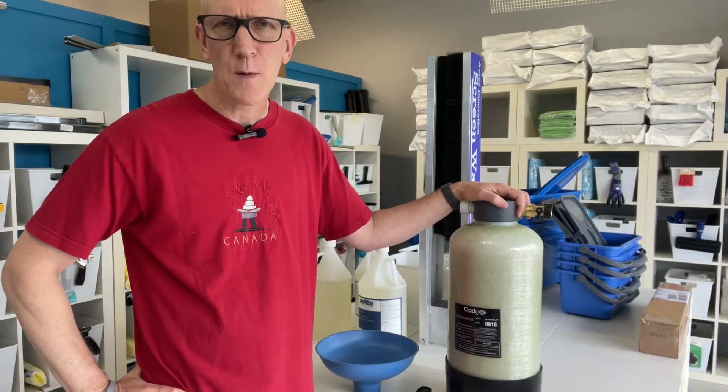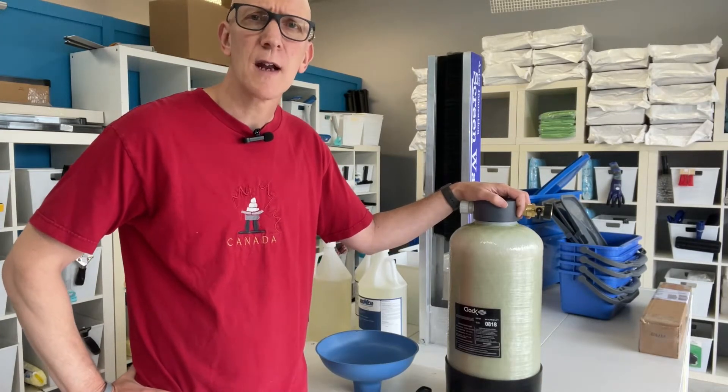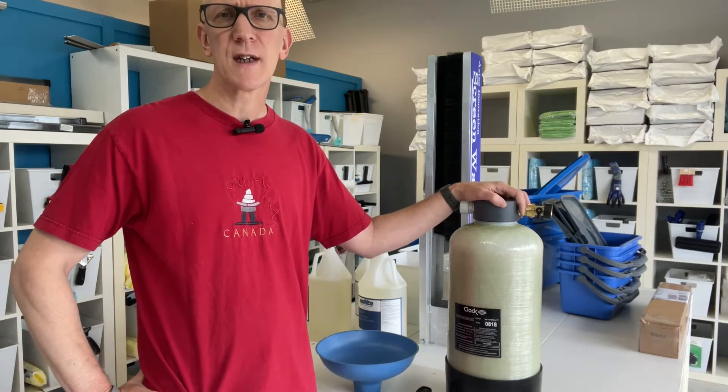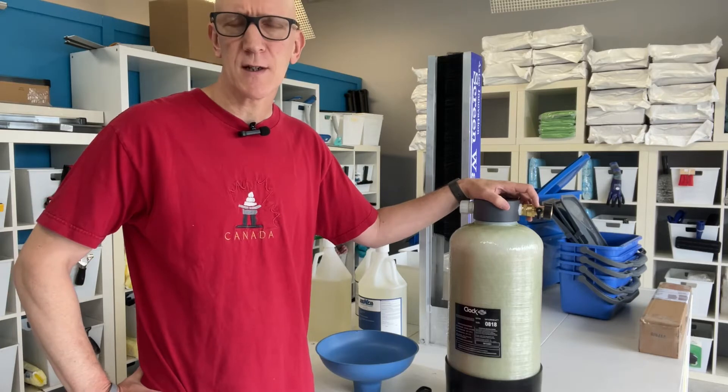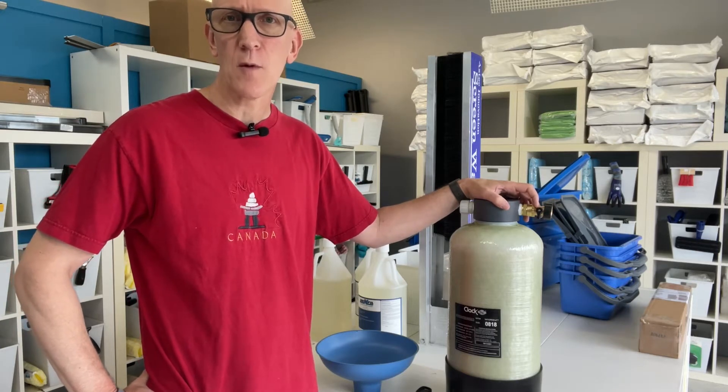Hey everyone, welcome to another video here from TheWindowCleaningStore.com. Today we want to show you our most affordable DI purification system. This is a water filtering purification system used for water fed pole work.